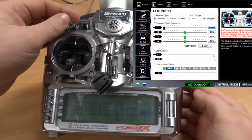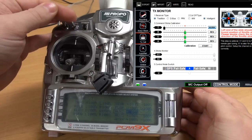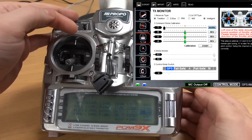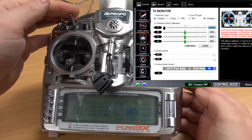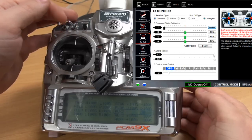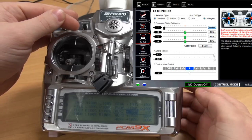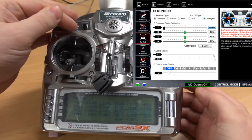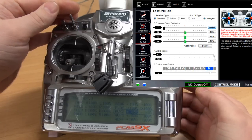Okay, let's try. I've got manual, ATTI, and GPS all okay. That is just perfect. Now we have our three-position switch correctly set up.